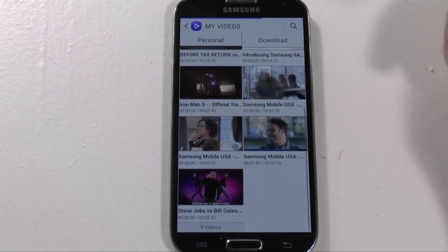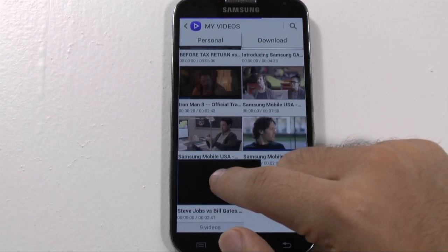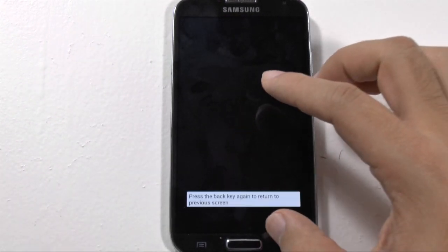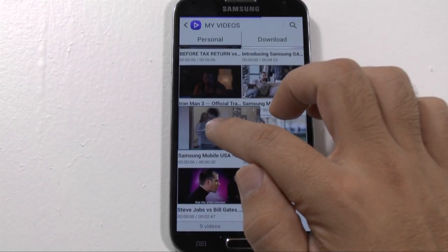So, it's a way to look at your videos. This also, of course, supports Air View. So if you just put your hand over the video and don't touch it, you can actually get a preview of the video.